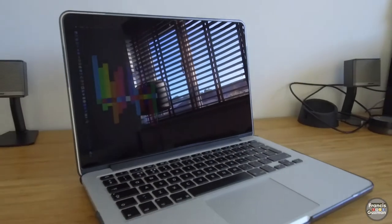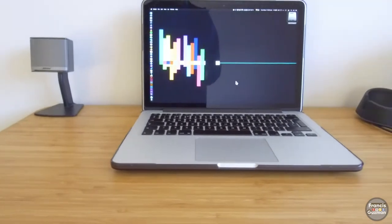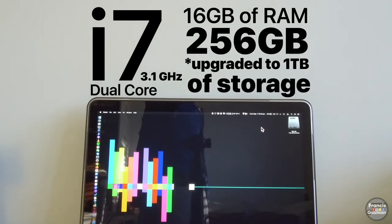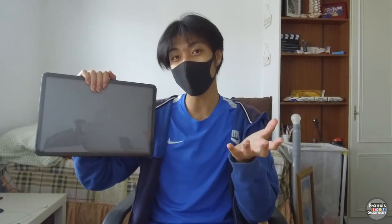So for the first tool — the heart of my production — that is the MacBook Pro 13 inch 2015. This one is an i7 3.1GHz dual core. Originally this was 256GB but I decided to save my money and upgrade it up to 1TB with the Samsung Evo SSD.